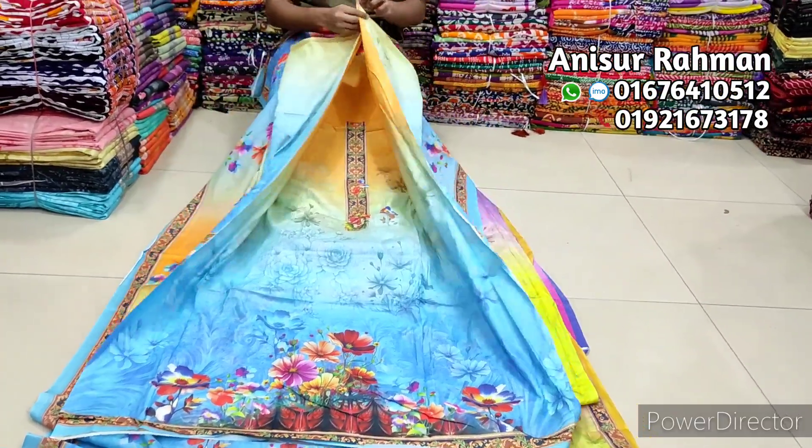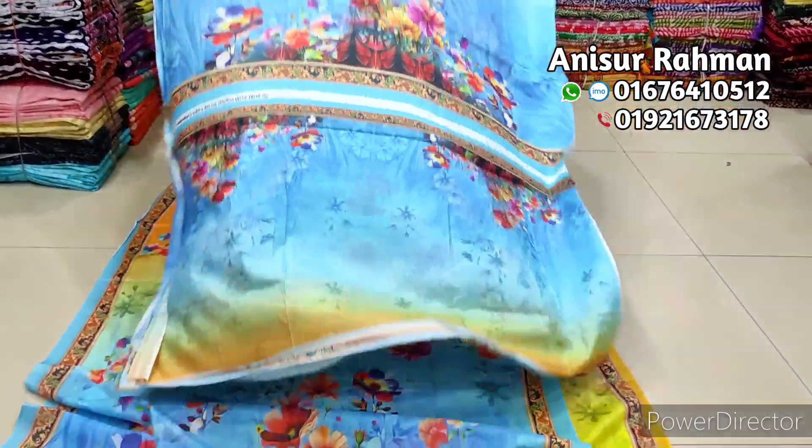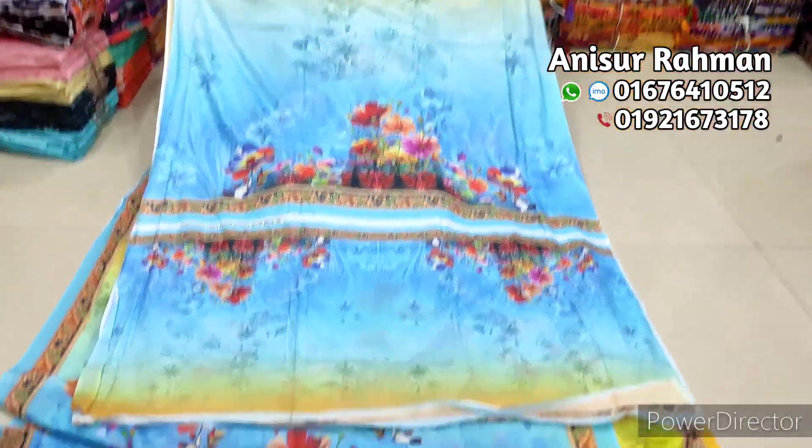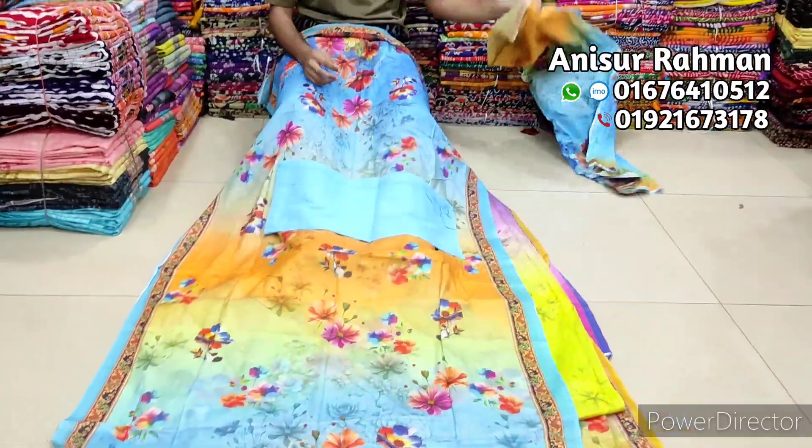In my computer, the mirror is the best. The length is the best. This color is very good. This one is the 4P. Very good. It's a very good, super quality Jom Jom.